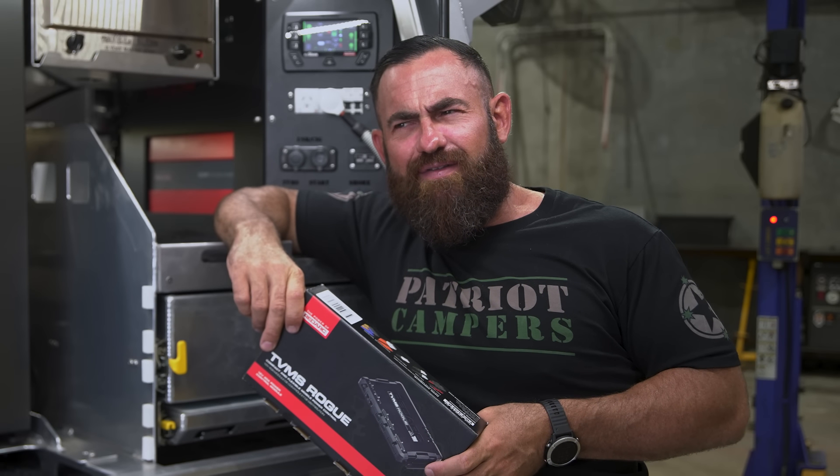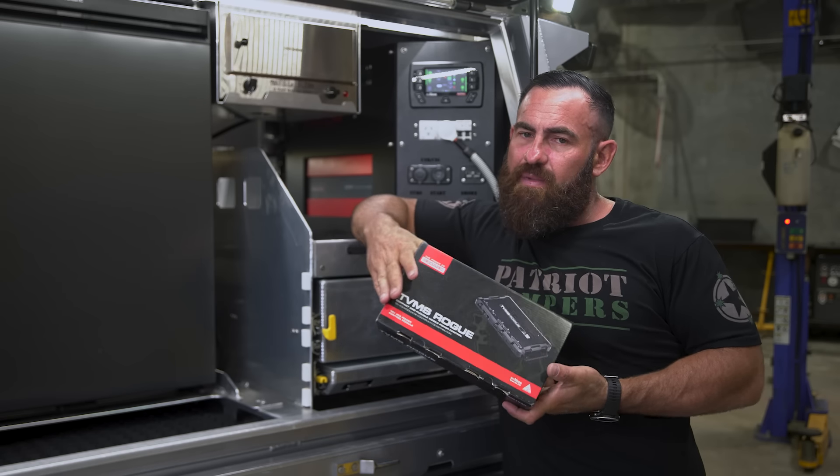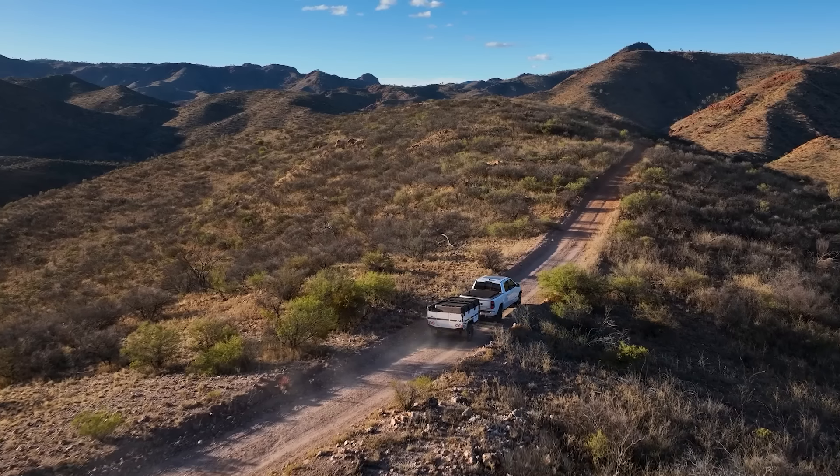The coolest thing that Redarc has come out with — maybe this is another cool thing — is the TVMS Rogue. It's been around for a little bit now. We're actually running these in all of the Gen 2 Patriot Campers range, and there are a couple of really good reasons.